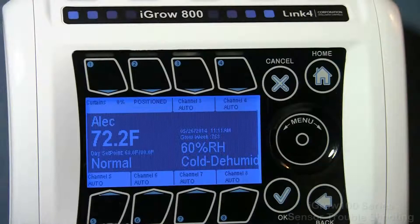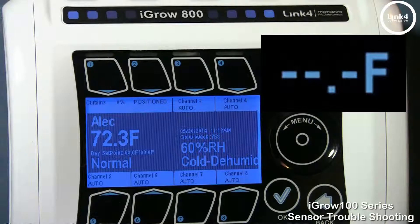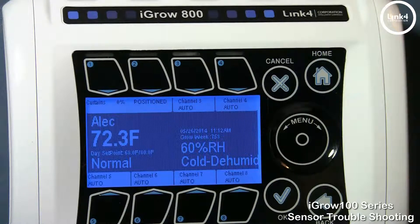The sensor troubleshooting video will give you an in-depth process on how to recognize indicators that may cause issues with your sensor readings. You may experience your sensor displaying just dashes, not reading at all, jumping around intermittently, or just reading incorrectly. And this is when you need to take steps in making this problem go away.